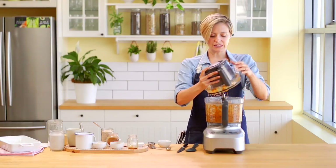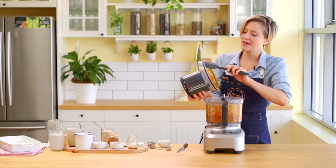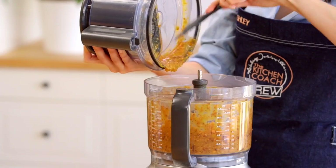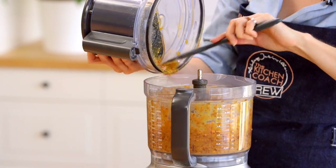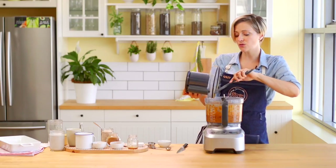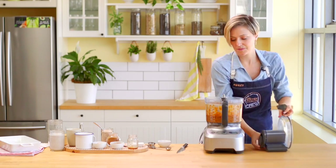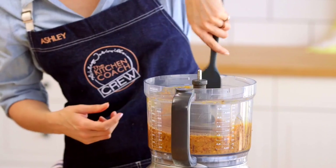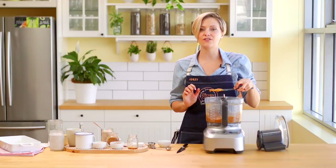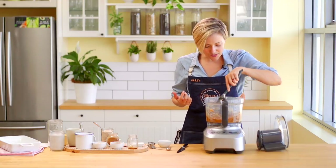A little bit of chunky texture here is perfectly okay. Because we're going to end up baking this into a cake, you probably won't even be able to tell or taste it — it doesn't need to be perfectly smooth. If that's your preference, you may need to either use a stronger food processor or a blender instead. That's looking excellent. That little bit of texture from the sweet potato is perfectly fine — it's going to blend into the dish by the time it cooks down.